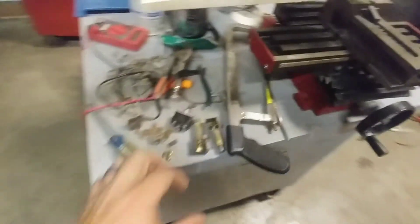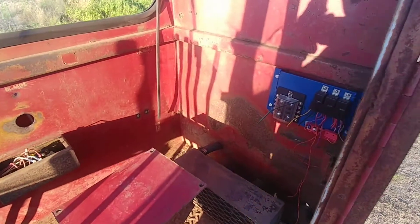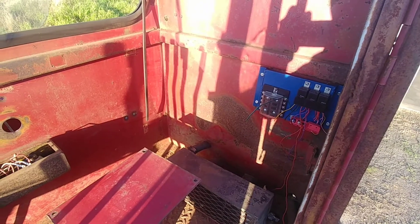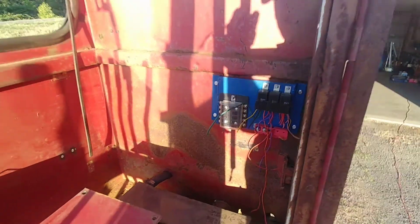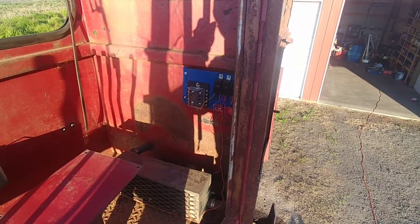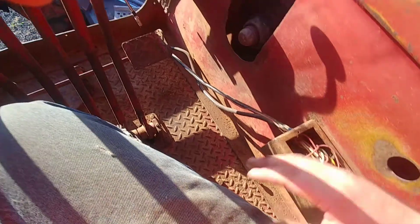Hopefully this is the last of the fabricating and cleaning up and now I can start actually wiring this old girl. Got the homemade fuse panel mounted behind where the side of the seat goes, so you can still get to it. These are the wires for all the switches for the outputs — I'll mess with those later. The cover is off right now being painted.